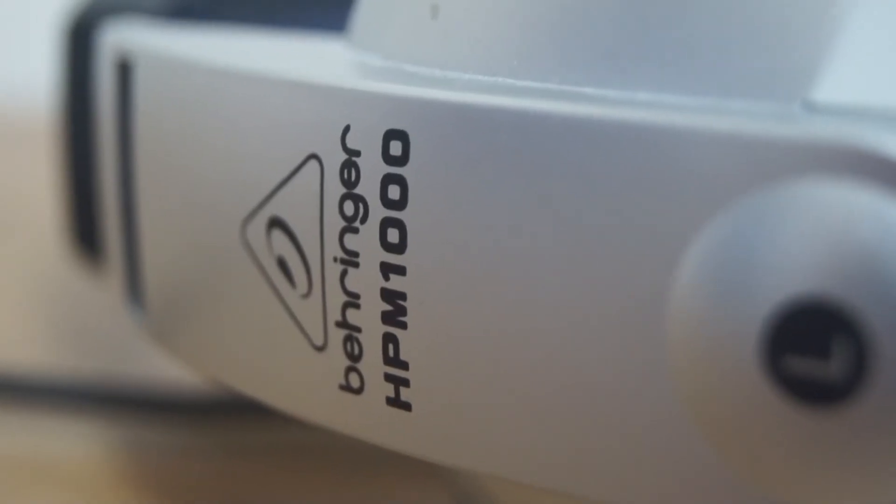So there you go, that was my review of the Behringer HPM 1000 headphones. There's a link in the description to where you can buy them if you want. Thanks for watching.